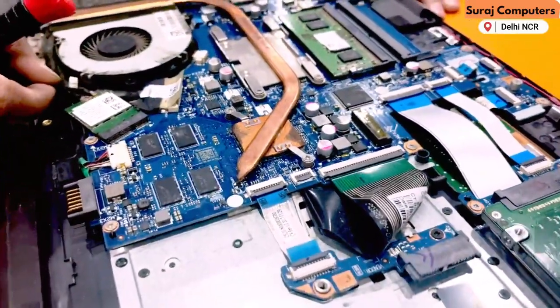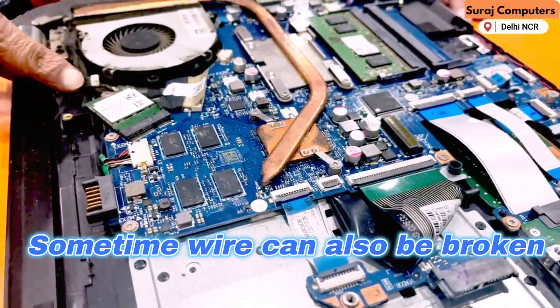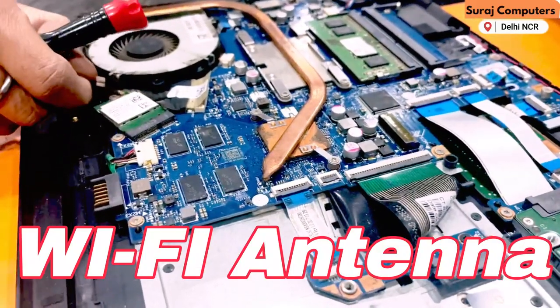Sometimes it is a wire issue. If the wire is faulty, it causes a problem. But I have checked it — the Wi-Fi wire is perfect. Our antenna is the problem. We will change it.